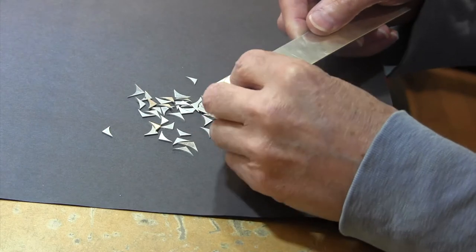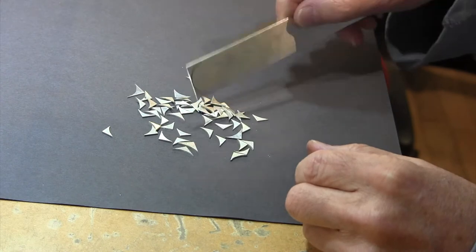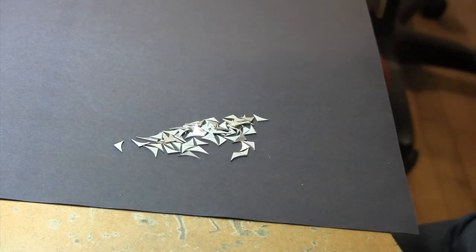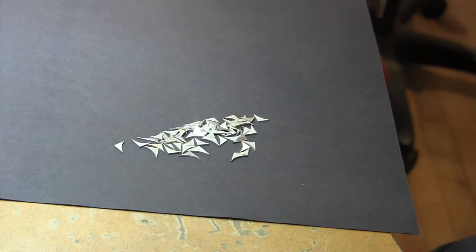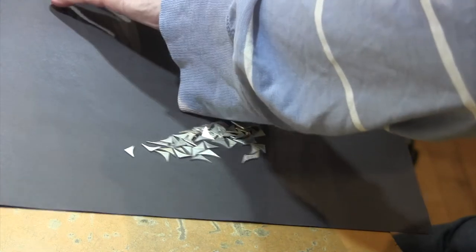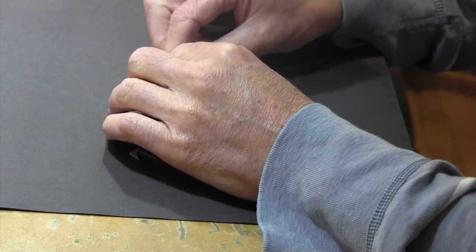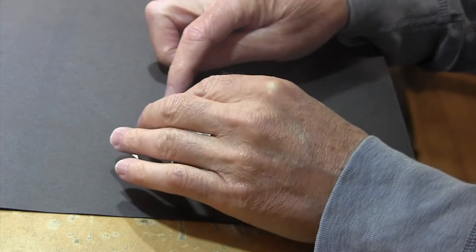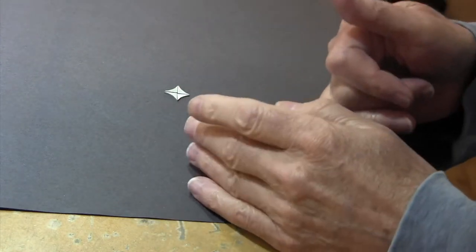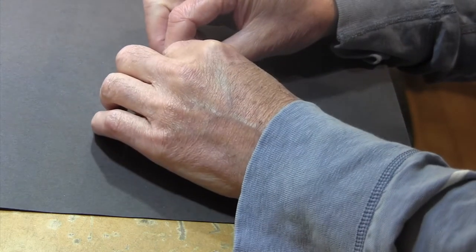So what do you do with them? Well, you can have them refined, or you can use them for other projects. Let me show you some of the things I've done. One thing you can do is play around with different designs with these pieces. If you have pieces of scrap, almost all of them can be made into some sort of neat design.